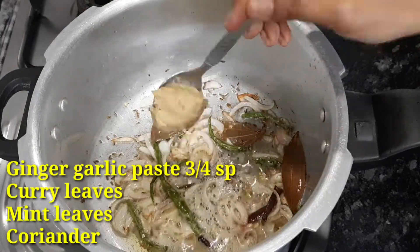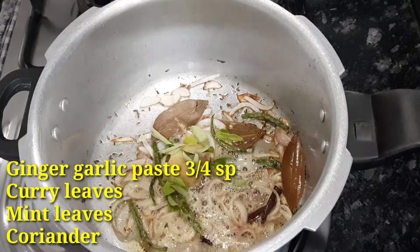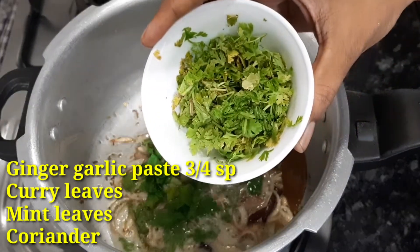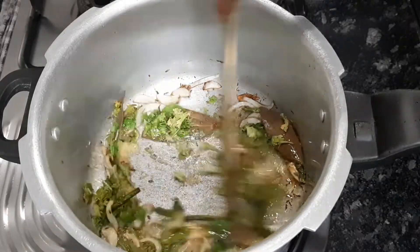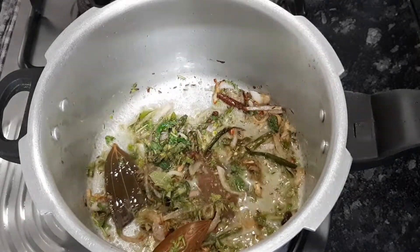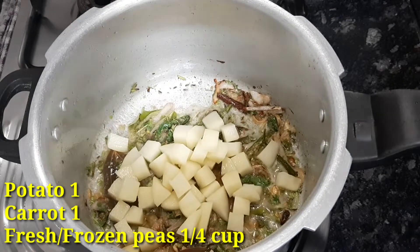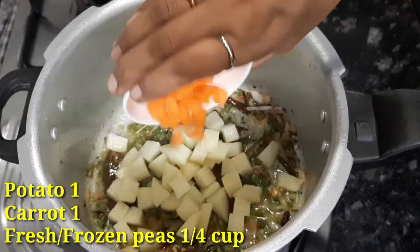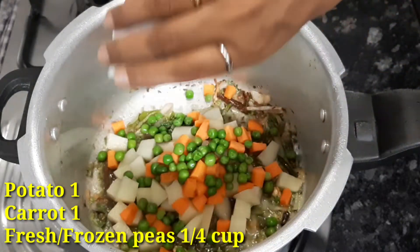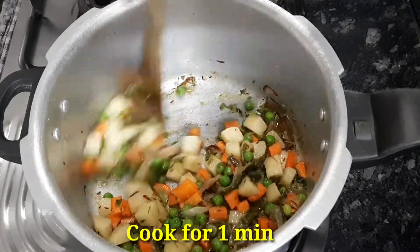3 spoons of olive oil paste. Destroy the rice, add some sweet, fry this paste, add a medium sized vegetable to the top. Add some medium sized carrot.